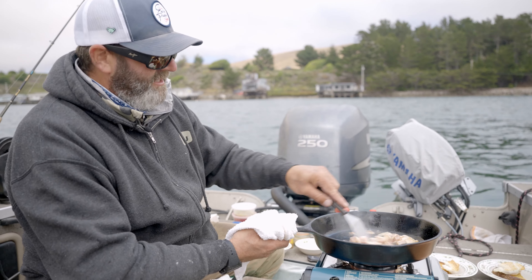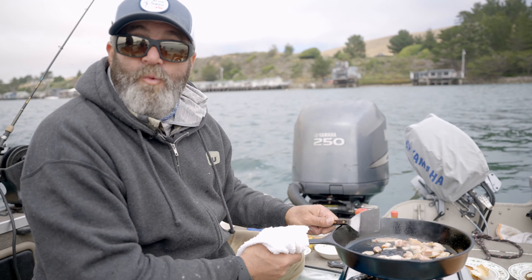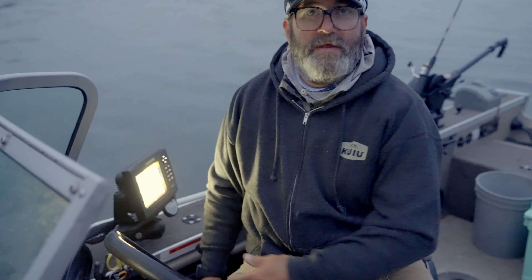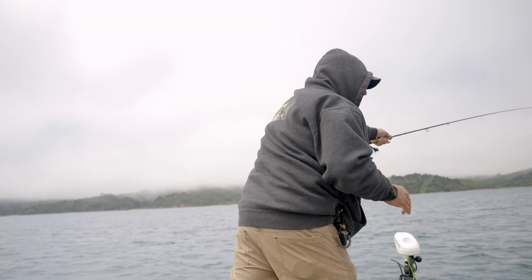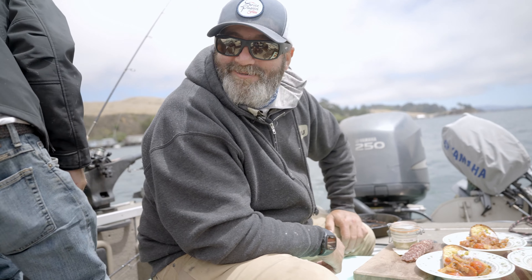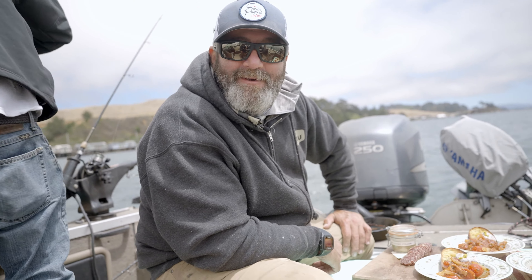I'm doing the entire dish out of one pan, on one stove, sitting on one boat. I'm Joshua Schwartz, I'm the chef and owner of Travel Crew Hospitality. We're in Tamales Bay with the fish on, cooking some halibut on the water.